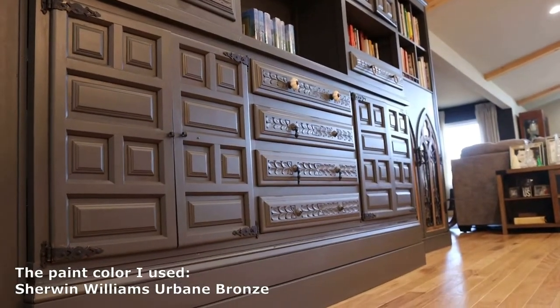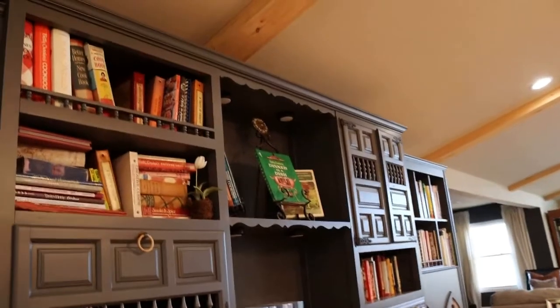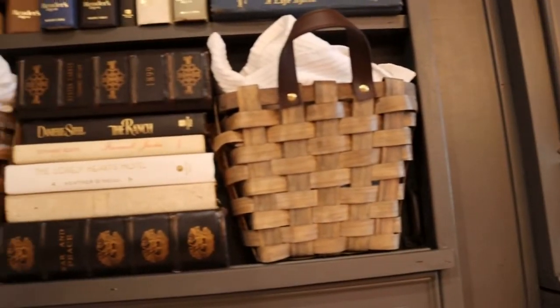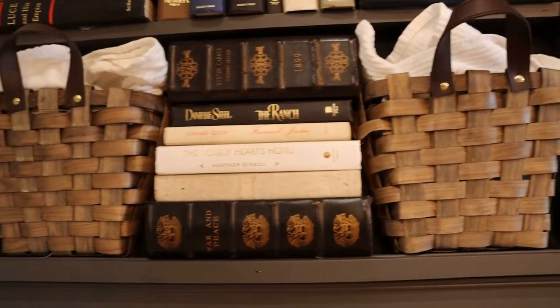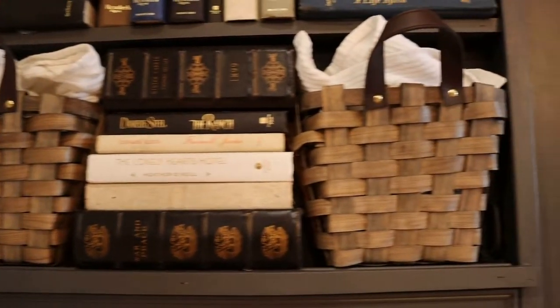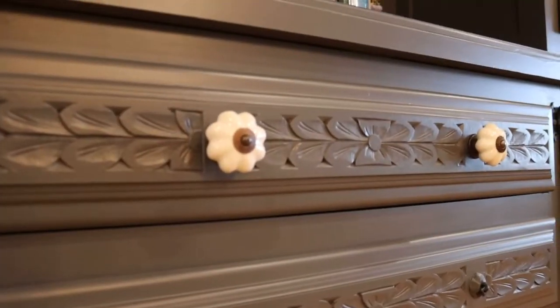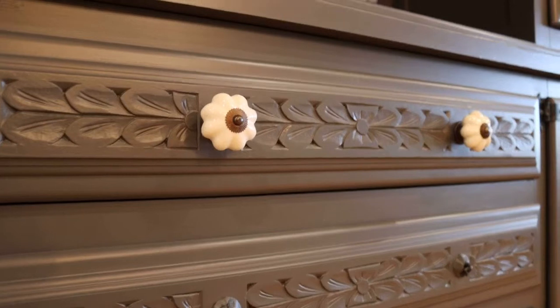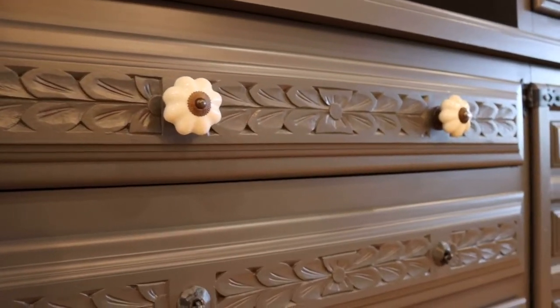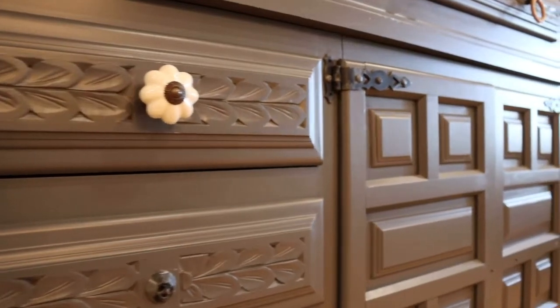I think what ties all of these different pieces together and makes them look like one custom piece is painting them all the same color. I chose Sherwin-Williams Urbane Bronze. I can't be any happier with how this project turned out. This saved me a ton of money but I also got to let my creative juices flow, and I actually surprised myself. I hope I inspired you to do the same.